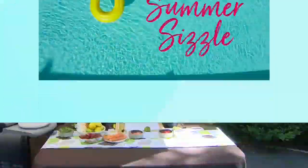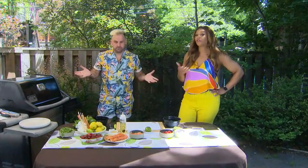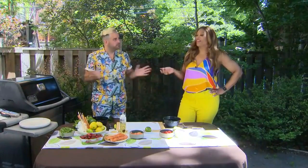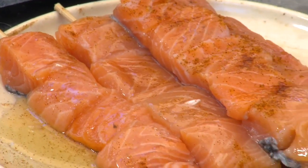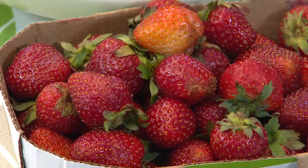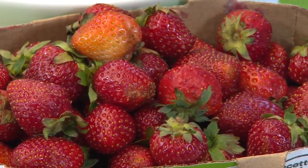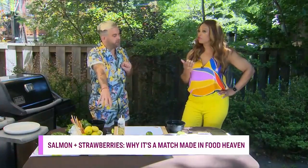Welcome back to CityLine Summer Sizzle. We're back with Chef MDP, who did get me to agree that fish and fruit should have a lovely marriage for life. So we're going to do it again. This time we're doing grilled salmon skewers with a bit of spice, some sweetness, and some freshness — Ontario local summer strawberry salsa. Salmon and strawberry, with a little bit of heat. Sweet and heat.